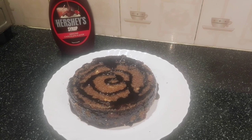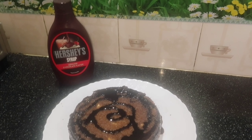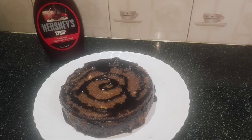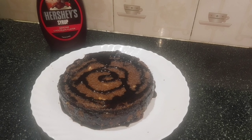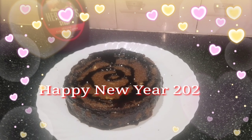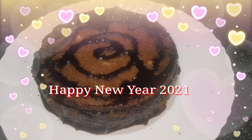I transfer it to a plate and decorate it with chocolate syrup. The chocolate syrup is also ready for the cake. If you want to decorate it, you can. If you are ready for the new year, you will have a happy new year. You can mix it in the batter or add the cake to the pan and set it on the plate. You can make a decoration on the plate to see it.